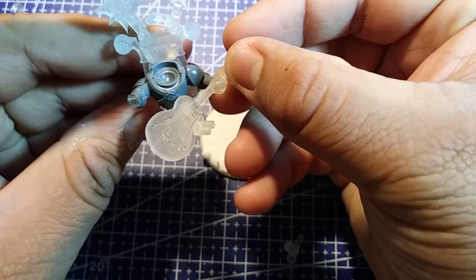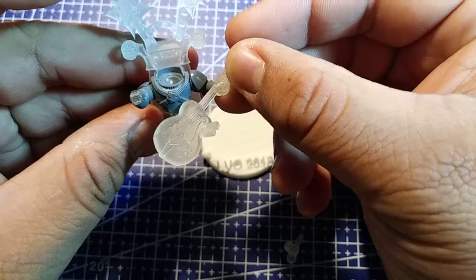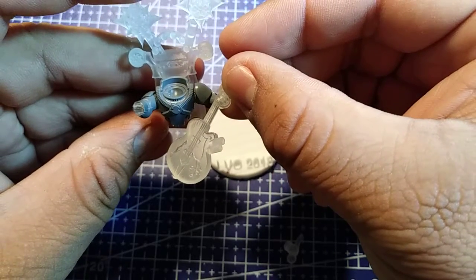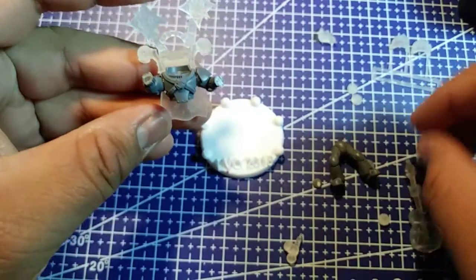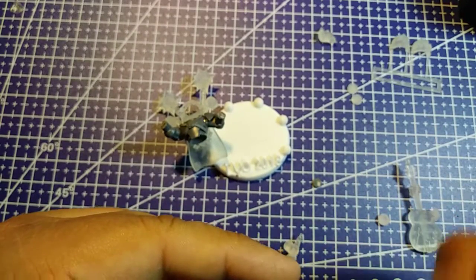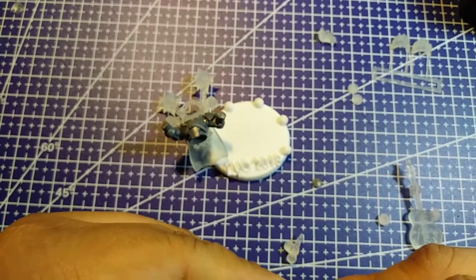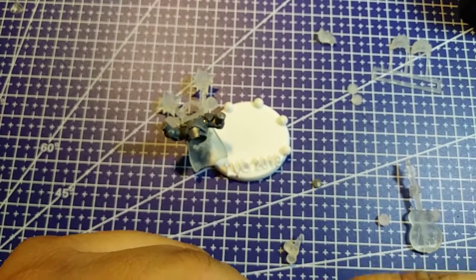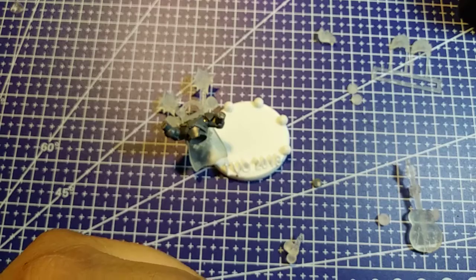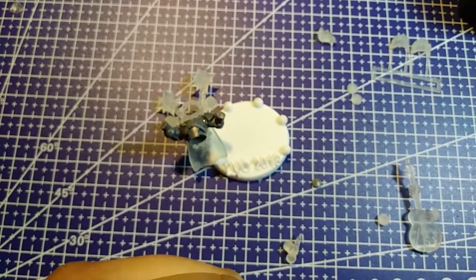And then the guitar - I can do that, that looks doable. Some mold lines in the legs, let's take care of that first. Let's also talk more about LVO - LVO was great, that was my third year going.